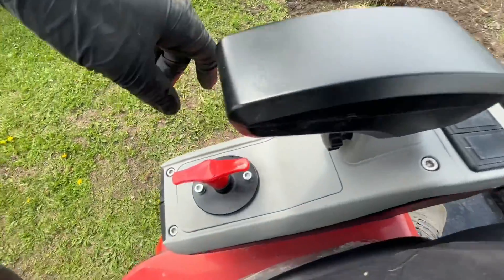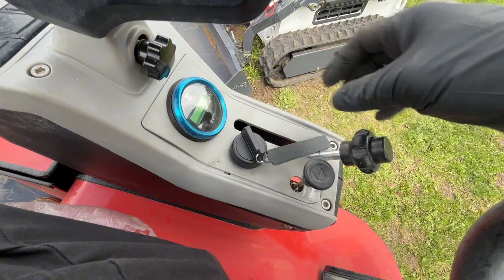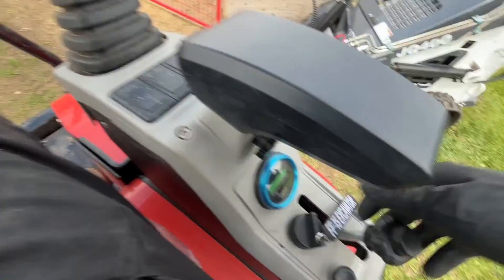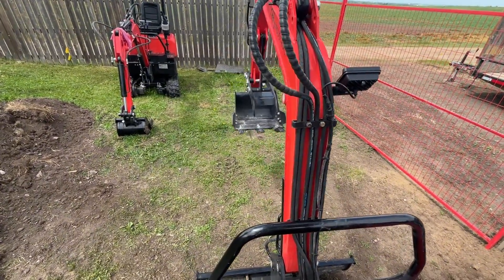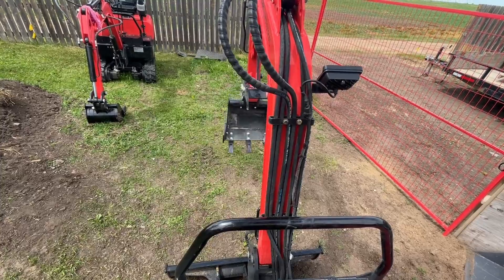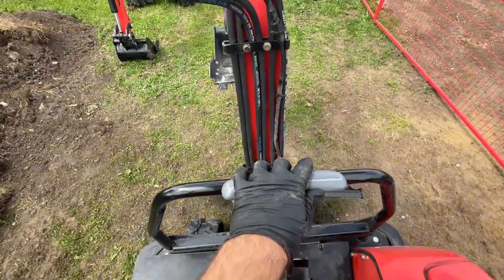Now on the machine, I'll fire it up to show you. First of all I have to turn on the battery disconnect, come over to this side, key on, choke on. Okay, so the gauge functions are locked out.